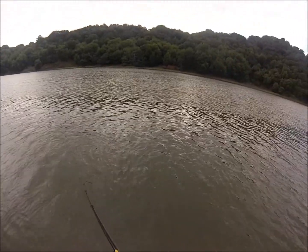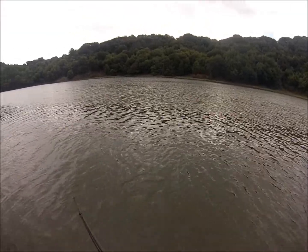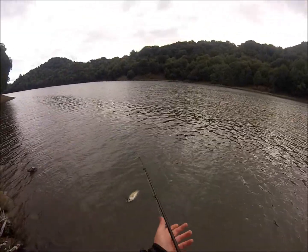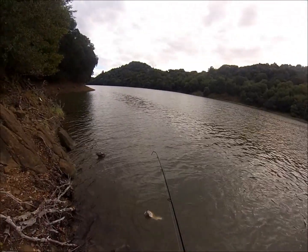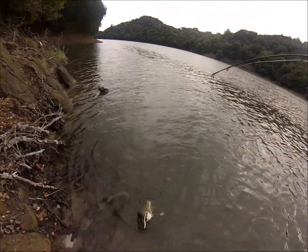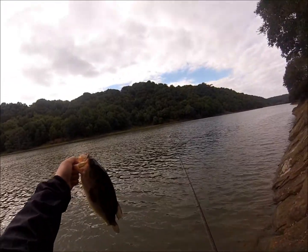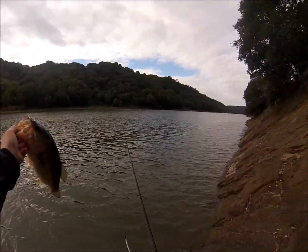Hard fighter. Oh my god, look — he's hooked on the outside. Look at that. Barely hooked, but he's hooked good. Not a big fish, just like a two pound fish.